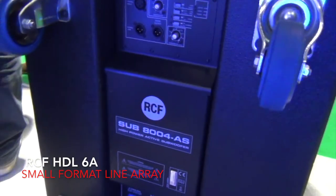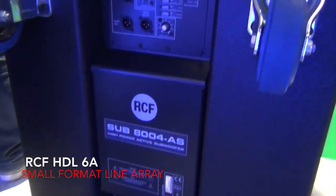We'll just go down and have a look at the base bin while we're here. This is the 6000 and the 8400. You can also run it with the 8300.